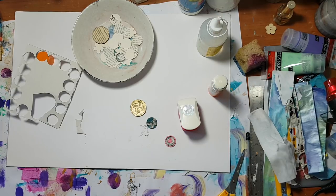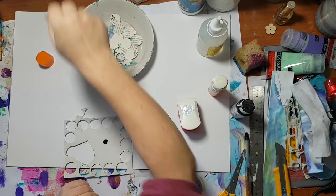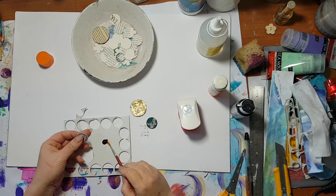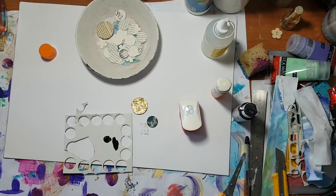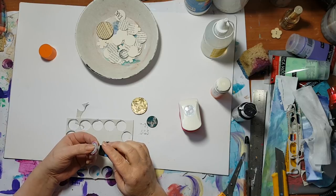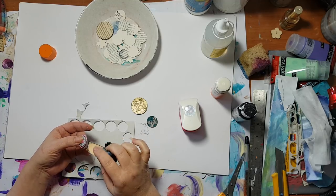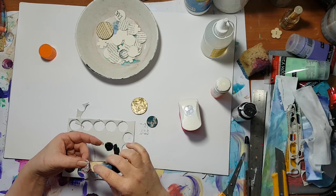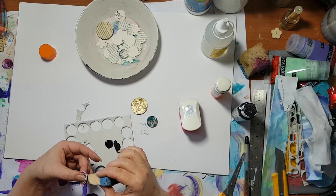When it's dry, I took a black acrylic paint and went over the edges so it would look nice. I did it with a cosmetic sponge — especially if you're doing it with corrugated paper.